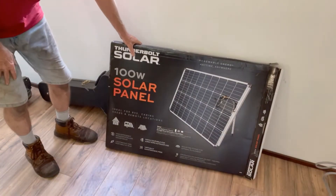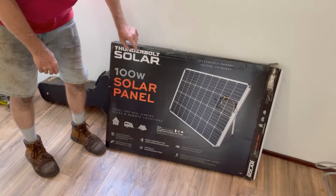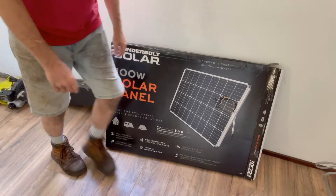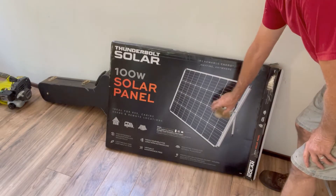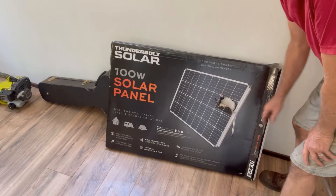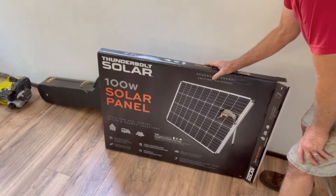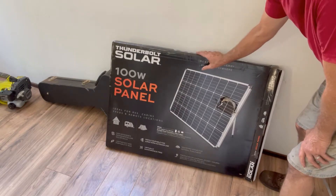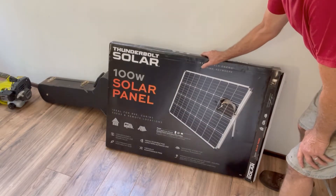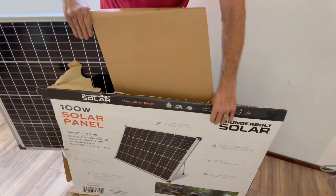So the other day I was in Harbor Freight, and they had one of those great big sales. I saw this 100 watt panel, and then I saw that it was damaged — the box was damaged. So I just went up to the manager and said, what kind of deal can you make? And he said, we'll do that for $50. So we paid $50 plus tax for this 100 watt panel. Let's go ahead and get this out of the box and see what they got in here.